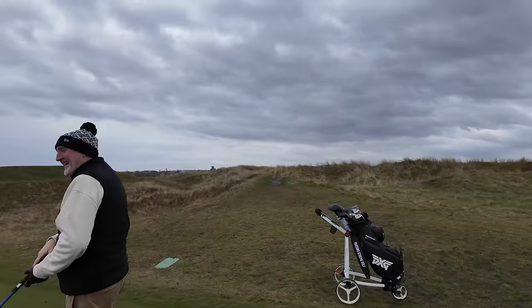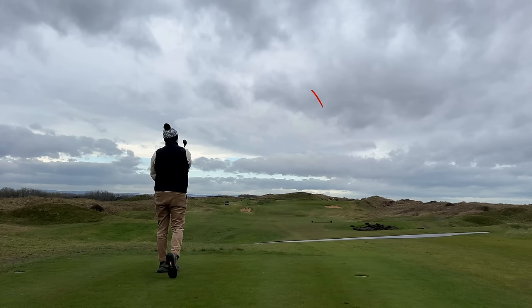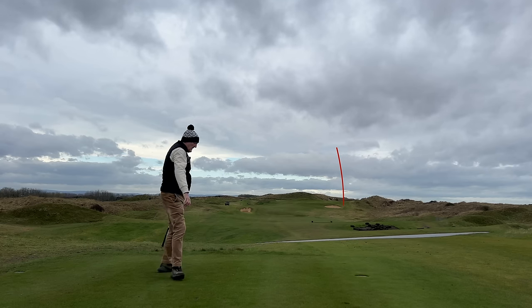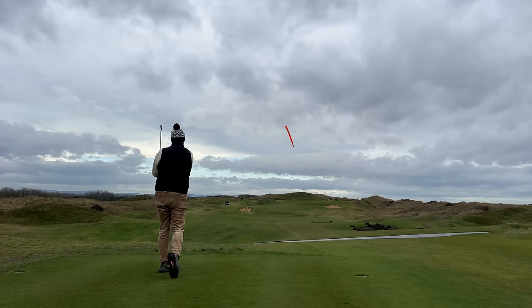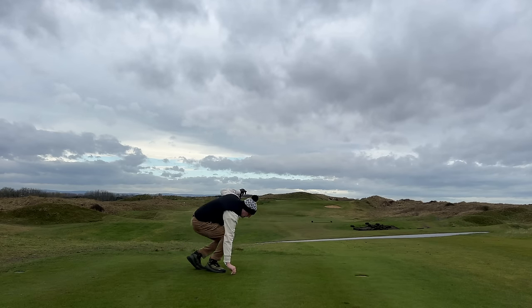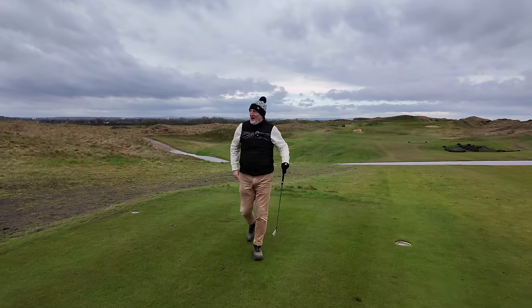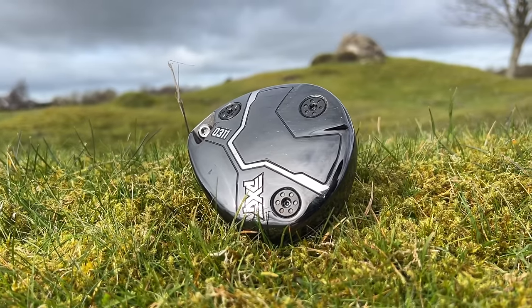I don't think I've ever hit three consecutive shots as good off that tee, and all of them did something different. So the first new club in my bag is in fact a four wood — never had one before.